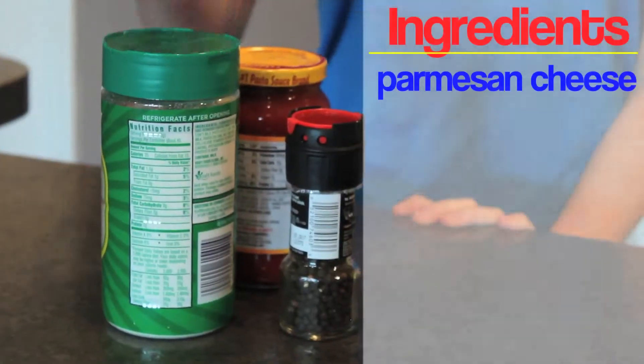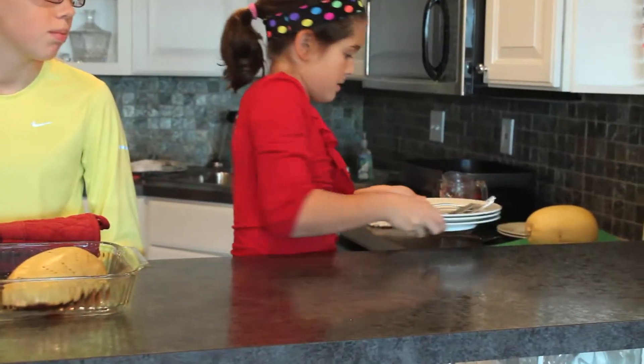Then once it's baked and ready to eat, the kids can get involved. Okay girls, take it away! What you're also going to need is parmesan cheese, red sauce, and pepper. Don't forget the plates and forks.